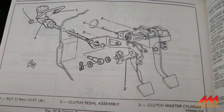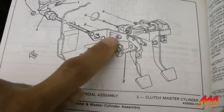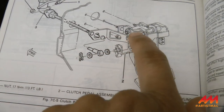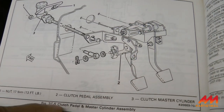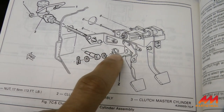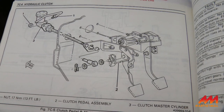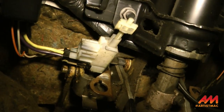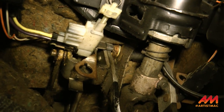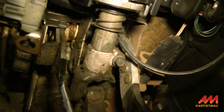This is the page out of the service manual that shows the master cylinder and clutch pedal assembly. You can see the bolt with the nut that you have to get out and slide to remove the clutch pedal. It also shows the arrangement of how the banjo fits onto the pin on the pedal assembly. What it does not show you is what I'm actually seeing in there.